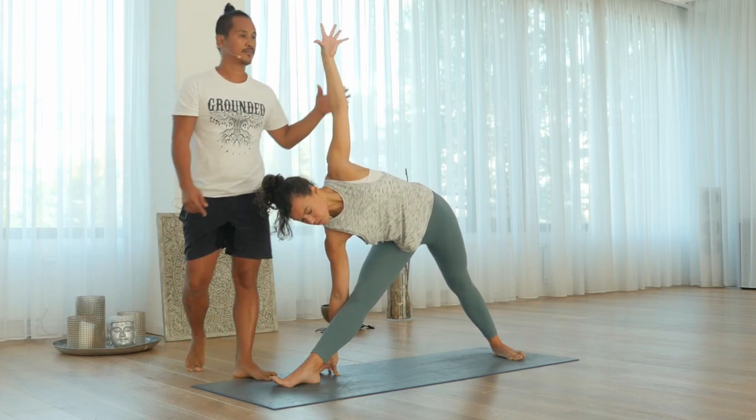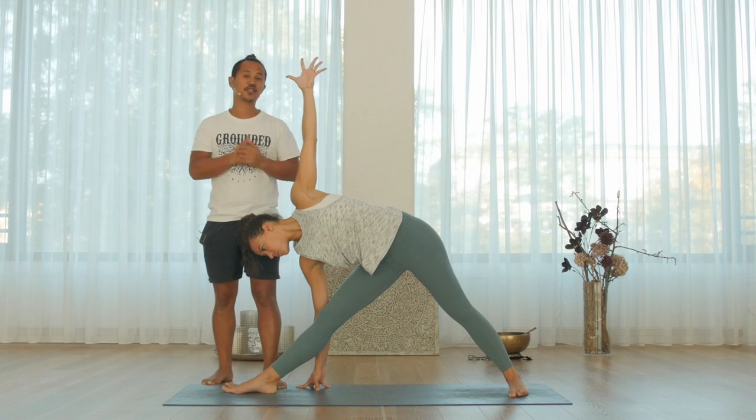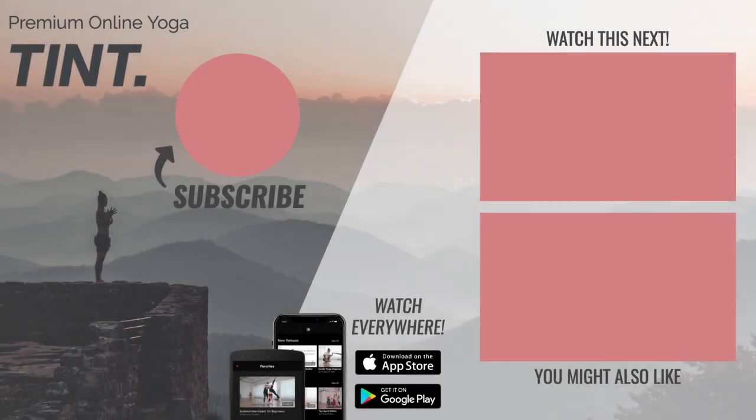Excellent. This is Trikonasana. Have fun practicing.